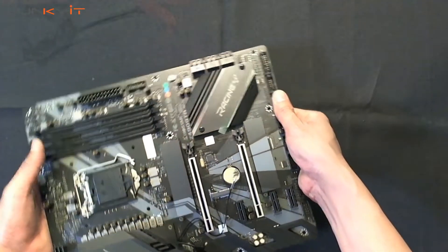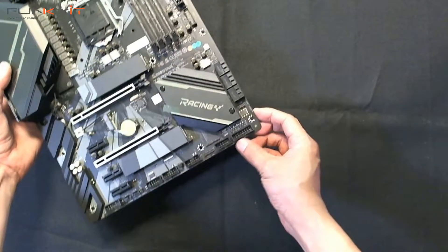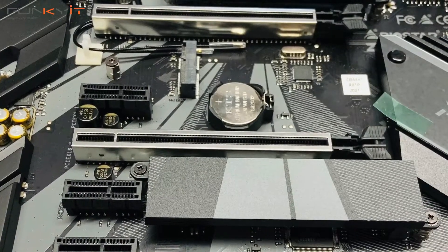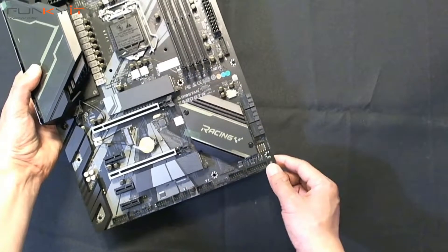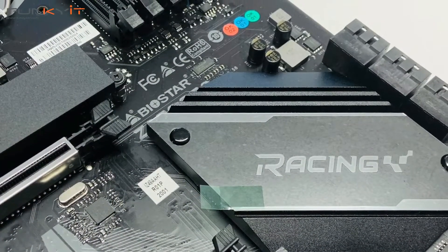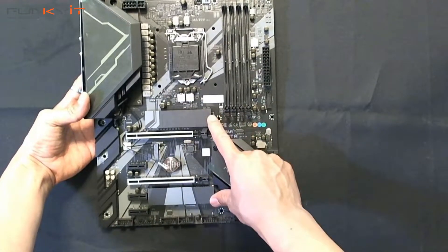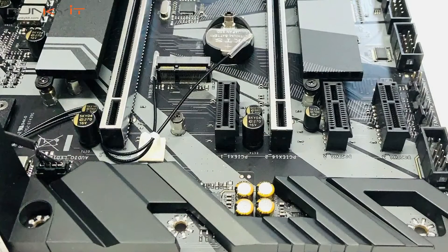Moving on, there are more USB sockets here. There's the audio, though I'm a bit disappointed there are no on/off switches. That's your heatsink for your chipset.